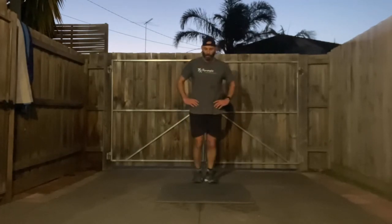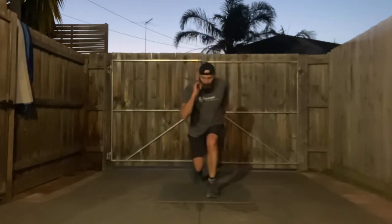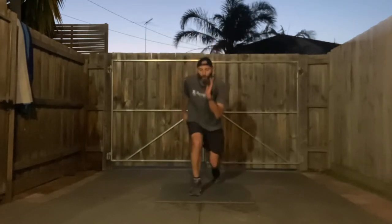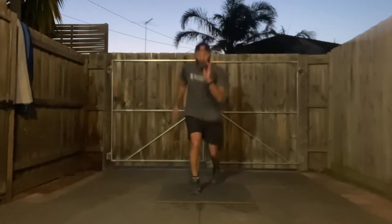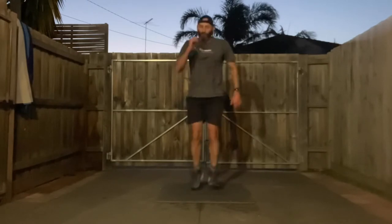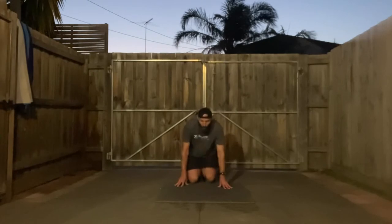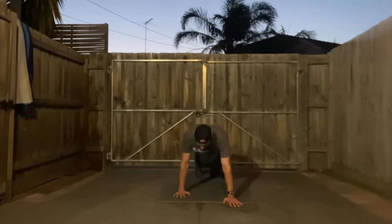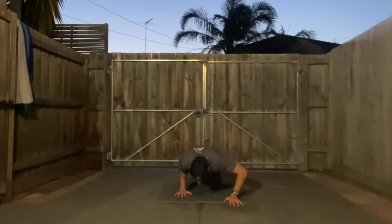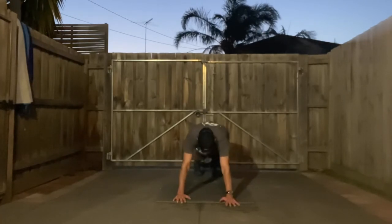Jump lunges in three, two, one — go! Next one's diagonal push-ups — left arm forward, right arm back, then swap. Three, two, one — left forward, up, swap. Then we'll plank in three, two, one — head plank, 20 seconds.